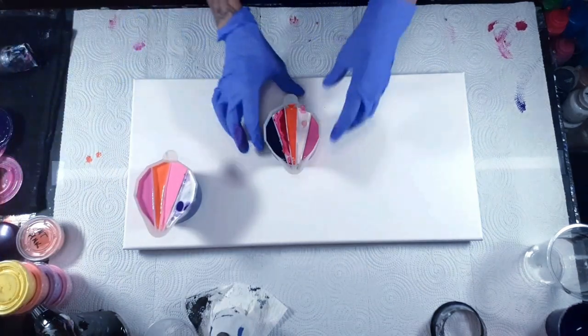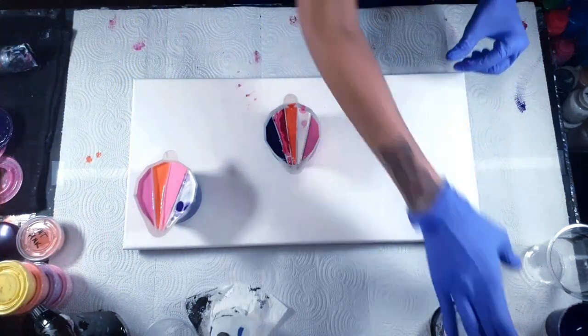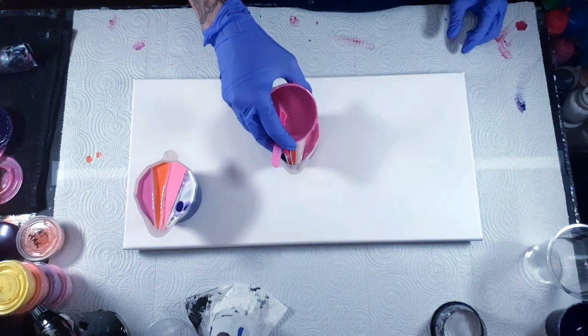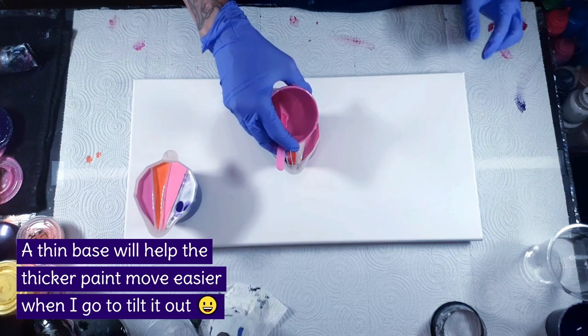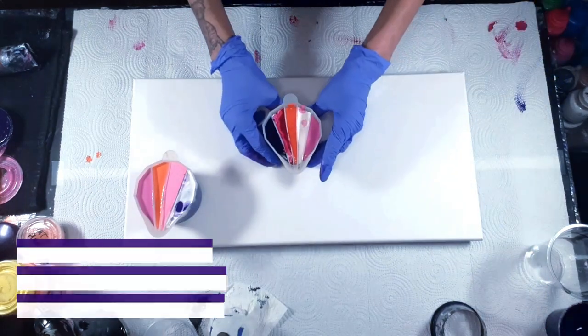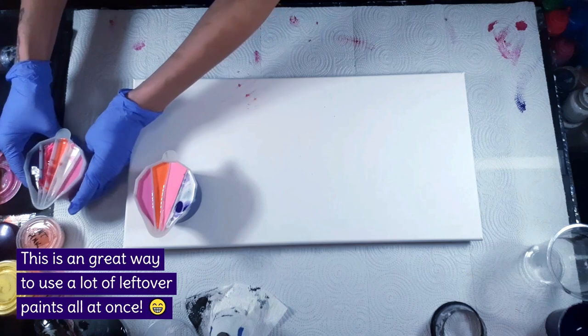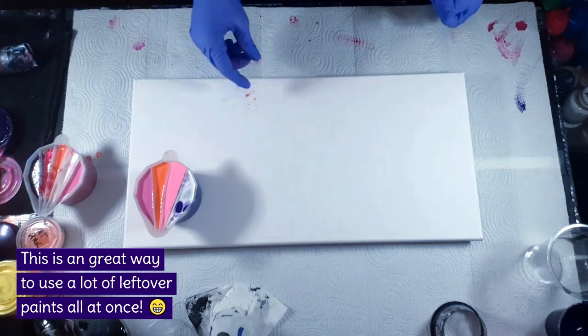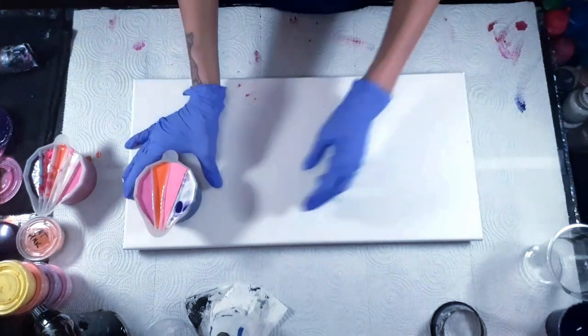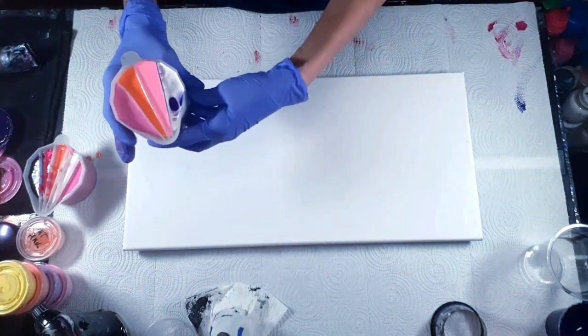Okay, so we're going to do the thin cup first and then we'll come back in with the thicker cup. The thin cup — I'm going to pour it out and spread it out somehow, I'm not sure how I'm going to do it. Okay, here we go.